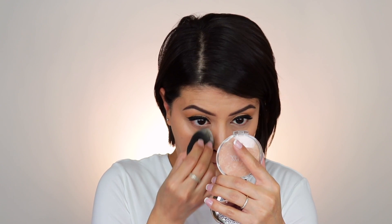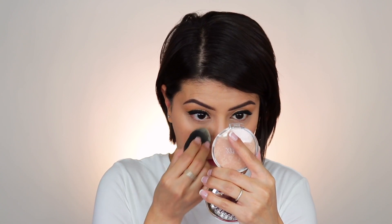Is it settling into my fine lines? Yes, it is — you can see it a little bit on both sides. So I'm going to set this very lightly with my RCMA No Color Powder. I won't go heavy on setting this. Both under eye areas are now set. You can tell I'm getting more coverage on the right side — you can see the darkness peeking through on the left. It's very obvious. Over here on the right, it's a lot more concealed. I will certainly need a corrector in the future with this concealer, if it works out.